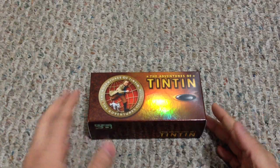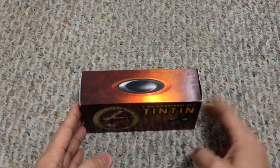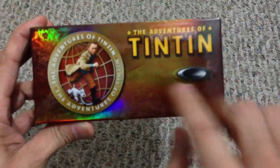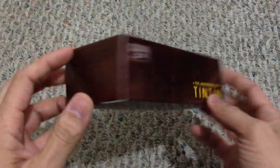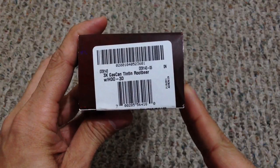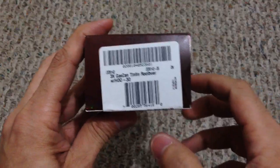As you can see from the box, they have really awesome packaging as they always do with their 3D eyewear. It's very colorful; the box all around displays all the information — you've got your icon right there, and in the front it says the Adventures of Tintin with the characters. It's a very highly reflective box, which is really nice. It's the 3X Gas Can Tintin in a root beer frame color with the HDO 3D lenses.